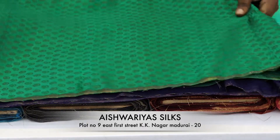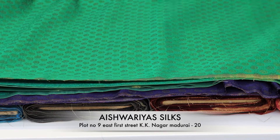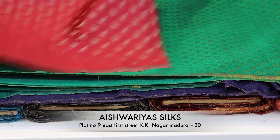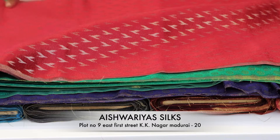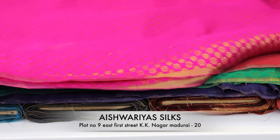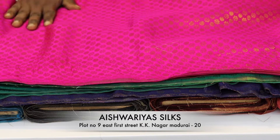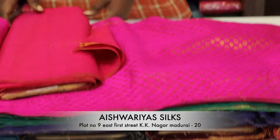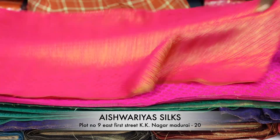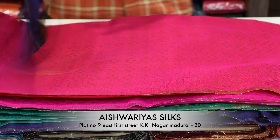The blouse is plain and you can use the blouse to make the contrast. The blouse is very different — you can see the design and the colors are different. You can see the new design of the blouse material. You can see the pink.